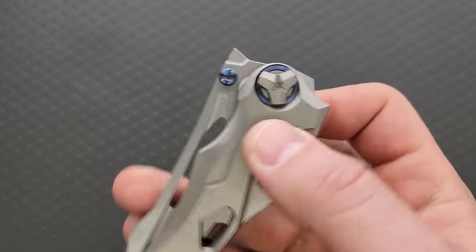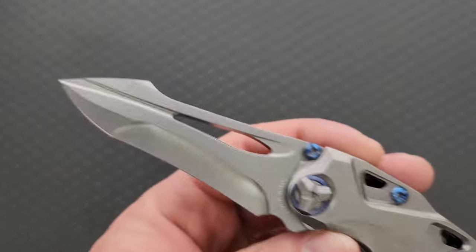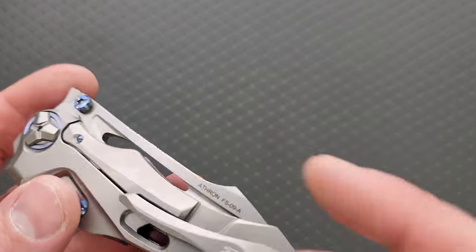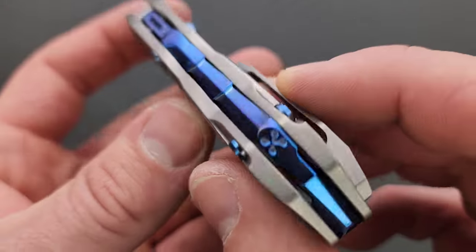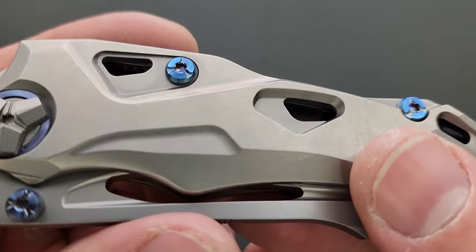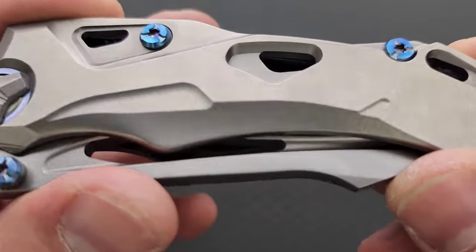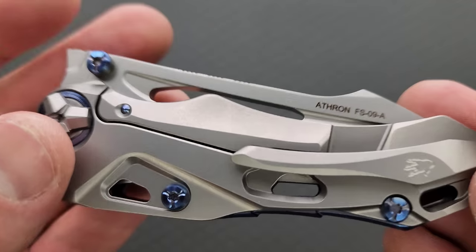This is definitely weird — this is one of the weirder knives. Here's something: why is this here if we can't get after it? I mean, it's purely aesthetic. How did we go this whole time without looking at the backspacer? That's pretty cool. At base, I definitely have a lot of appreciation for the vision that the designer had with this.